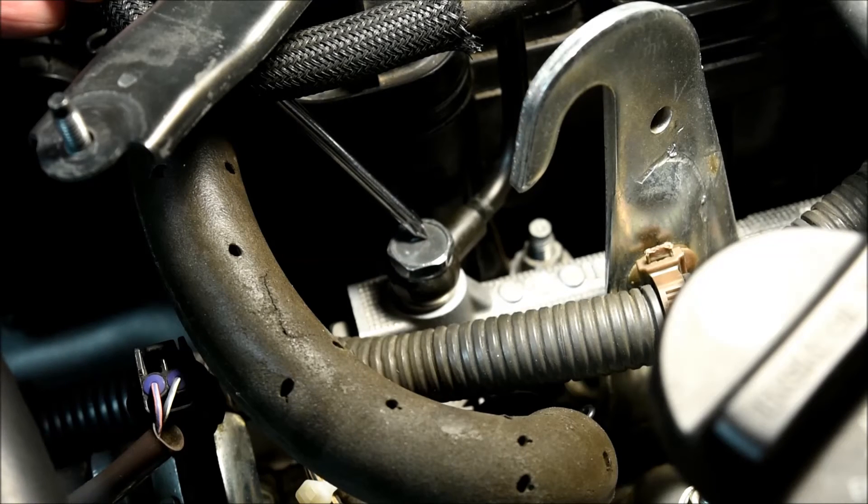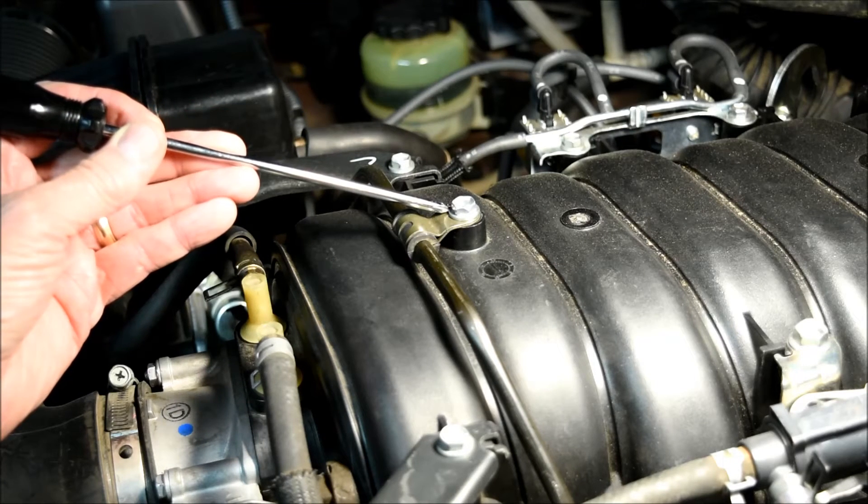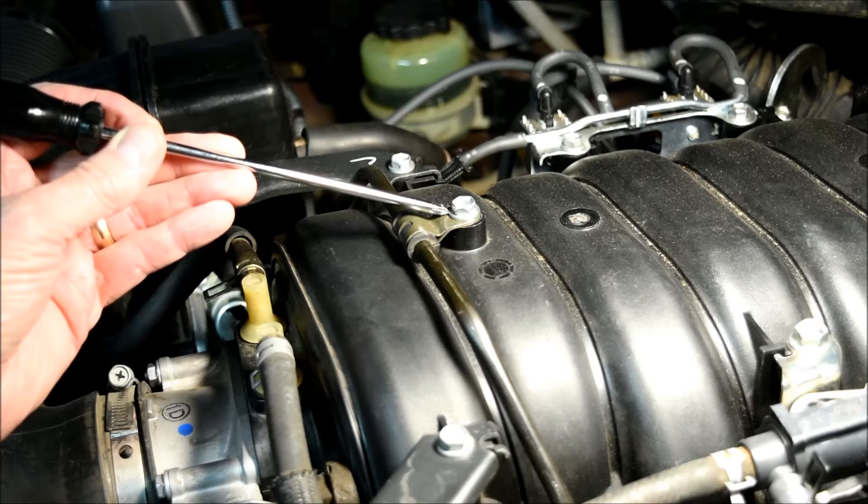The fuel delivery pipe unions deserve some special attention. Make sure you have both crush gaskets in place before starting to thread the union into the delivery pipe. Because there is often some mild side load on these unions, start them threading by hand and make certain the union is not cross-threading before tightening it down with a socket wrench. These unions will require 29 foot-pounds of torque. Wait until you torque the fuel pipe unions in place before tightening down the retainer clamp on the front fuel tube on top of the intake manifold.